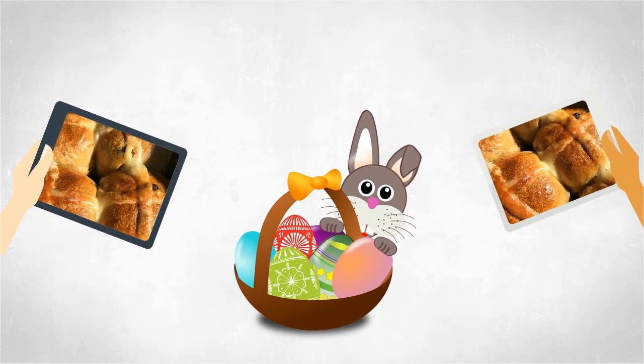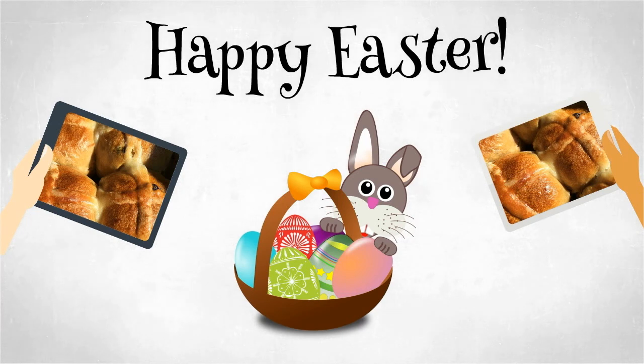Hot Cross Buns were typically sold during Easter. The cross on the bun represented and celebrated the resurrection of Jesus Christ after his crucifixion on the cross.